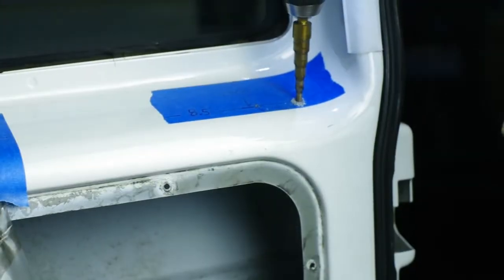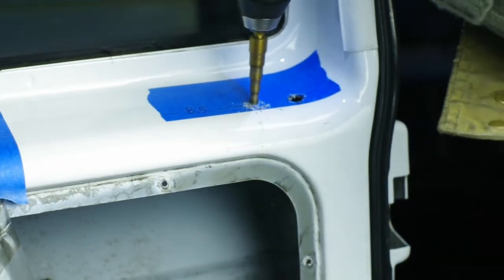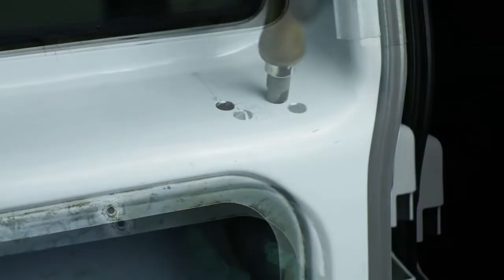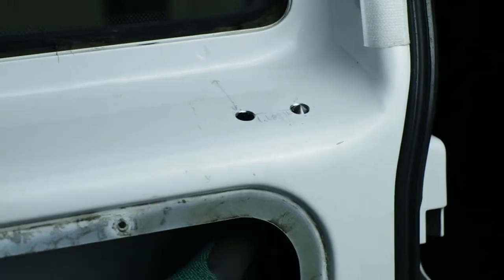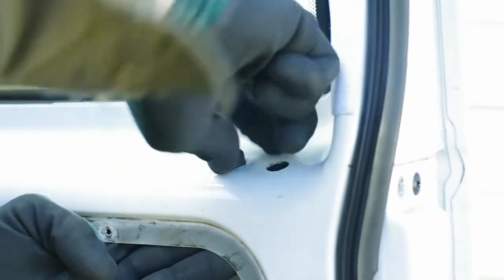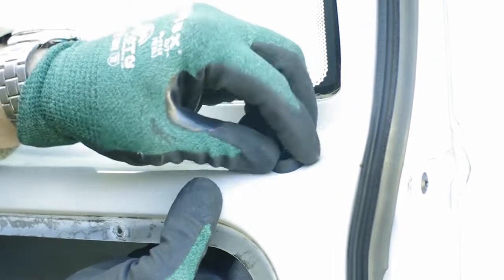Drill and burr two half-inch holes in your door directly above the latch mechanism. Install some grommets in the holes. This will clean up the install and keep our door poppers silent as we're going down the road.